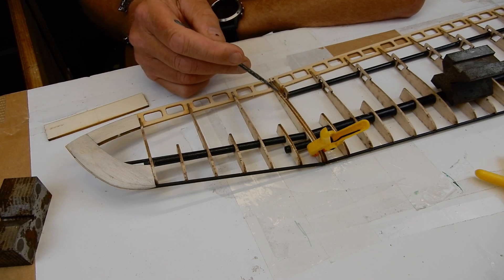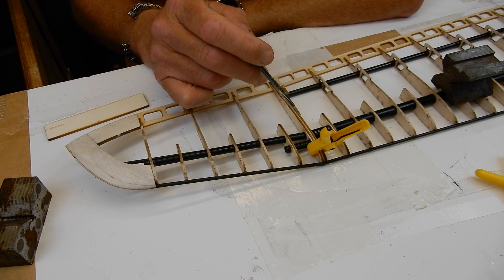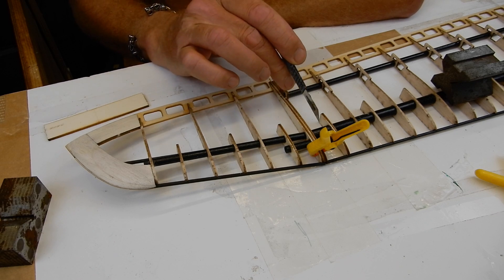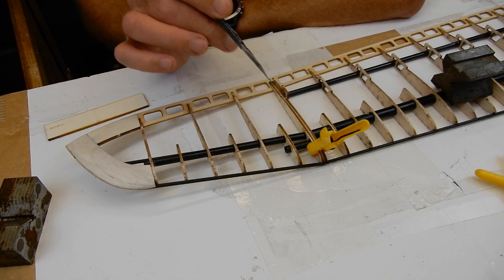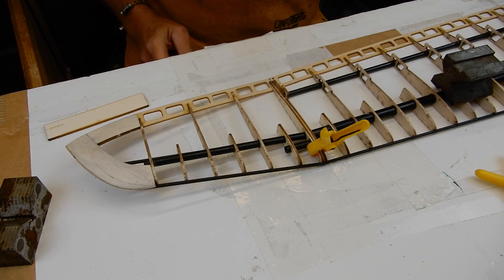I'm going to use laser wood glue on the two ribs here, the two main ribs here — that gives me some working time. I'm going to take this apart, reload it, put it back down on the bench, and then when I've got it all squared and I'm happy with it, I'm going to use thick cyano again. Yeah, that's gone very well.